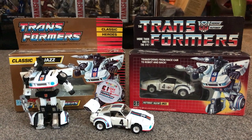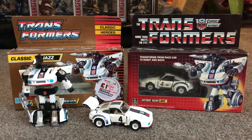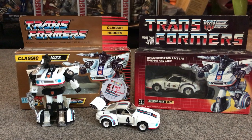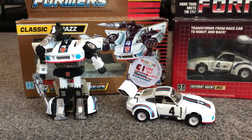Hello everybody, this is Toys R Us and for this video I'm going to be doing a viewer request of the very popular figure Jazz. This figure came out in 1984 and he was one of the first wave of the Autobot cars — a super figure.